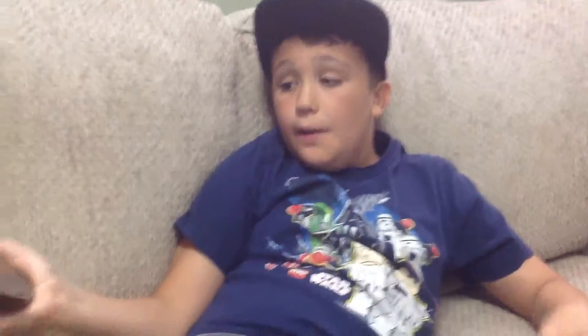Hi guys, it's James Grafter and today I am back with another review — I'm doing a coin review, part one.